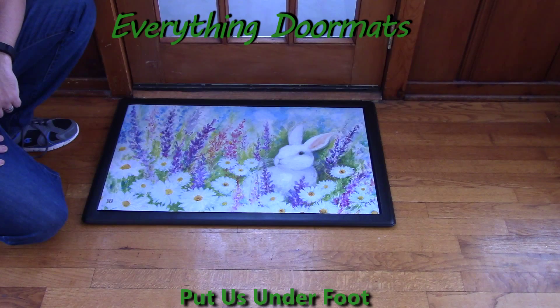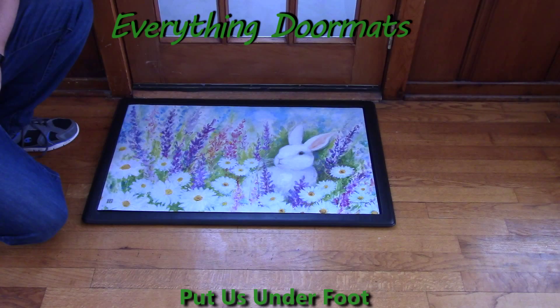Hi everybody, it's William, the owner of Everything Doormats here again, showing off some more mats for you today. Are you getting ready to dress up your home for the Easter holiday? Well then add this White Bunny Matmade Insert Doormat to your home's decor.